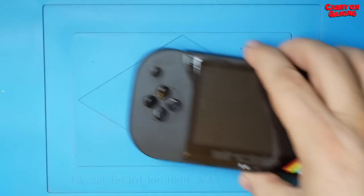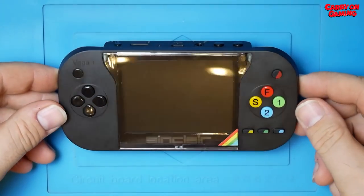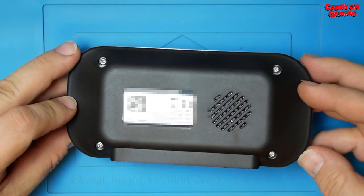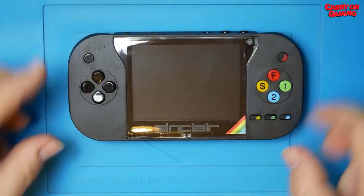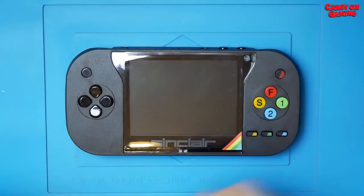And then we have the Vega Plus. It's not quite exactly the same as Rick Dickinson designed it a couple of years ago, but it's not a bad looking unit. With all of its faults — and there are quite a few — it looks okay. But let's take a closer look and see exactly how things stack up.